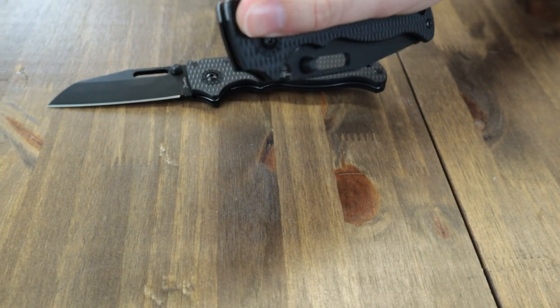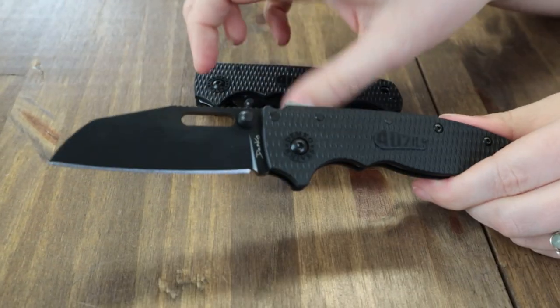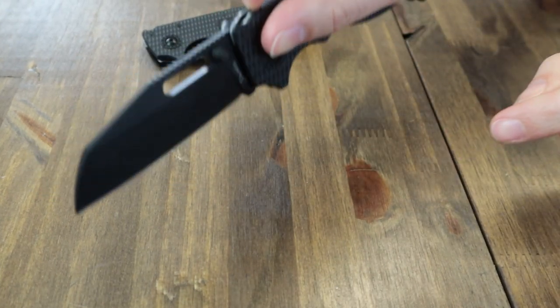I wanted to demonstrate the one-hand opening. And this was the DLC finish shark's foot — or sheep's foot.